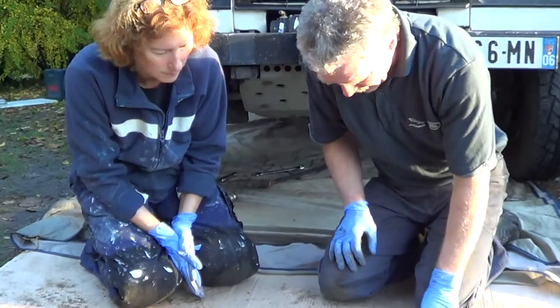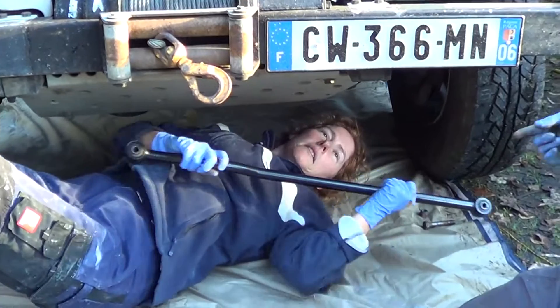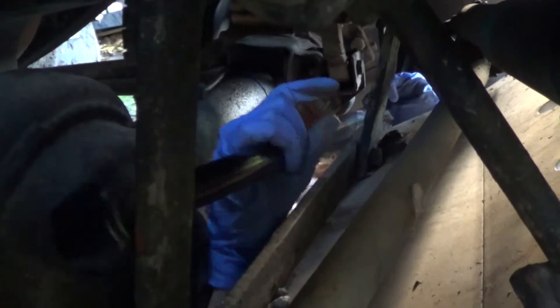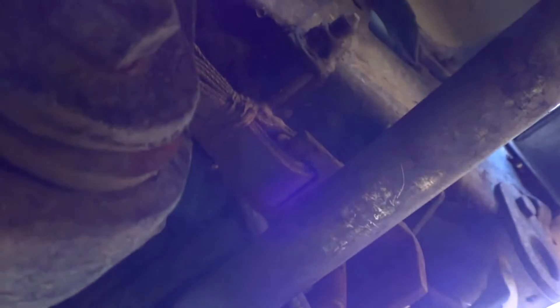Now we need to put it back in reverse order. We're in there. This is an axle check strap which the previous owners fitted — it basically stops excessive articulation on the axle. Because it was an expedition vehicle, it was presumably going in some very large holes. It stops the axle moving too far and putting strain on the brake pipes, because the axle would hang off the brake pipe.